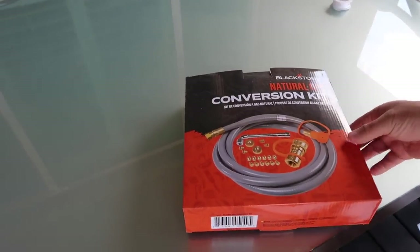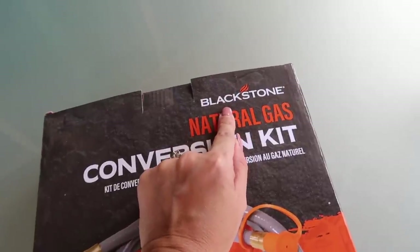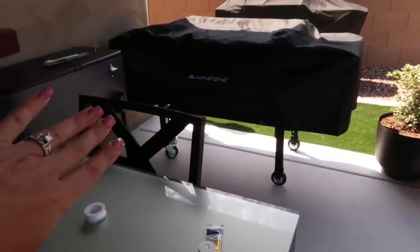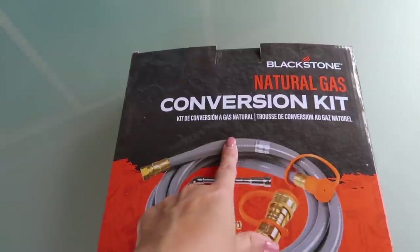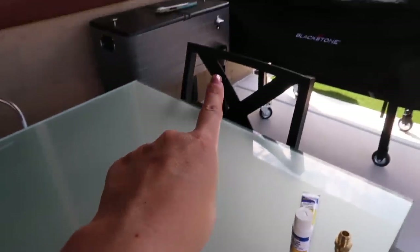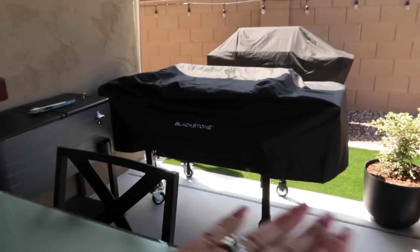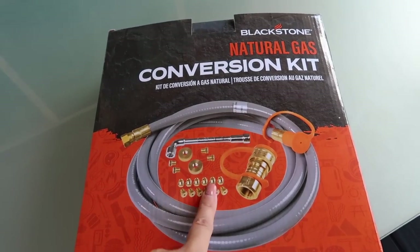We have a weekend project going on. As you guys know from a previous video, we surprised my husband with the Blackstone — the 36-inch flat top griddle right over here. When we built the pool, we had a gas line put in that we thought we'd hook our other barbecuer up to, but that barbecuer turned out to be non-compatible with natural gas. The griddle, however, is compatible, so we're doing that today.